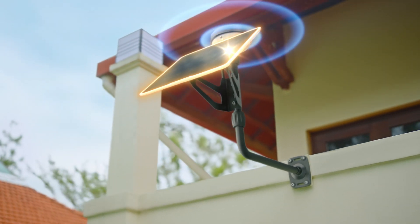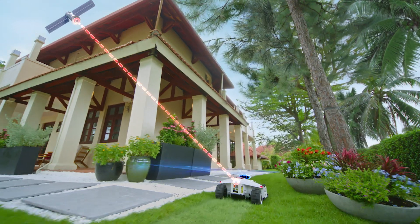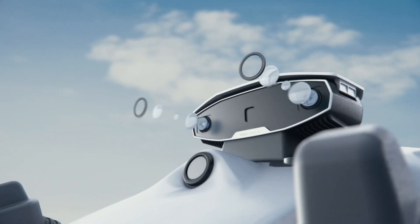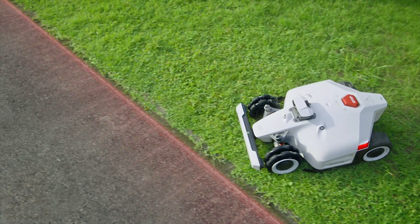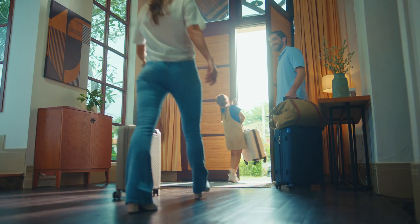A solar-powered RTK unit enables centimeter-level positioning. And if there's ever a loss in GPS connection, Luba will default to its 3D vision system. There's no loss in mowing accuracy, even when RTK is disconnected for an extended period of time. When you're out of town, you'll never have to give it a second thought.